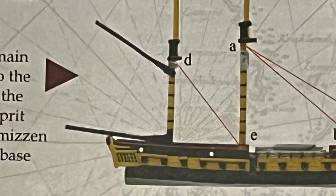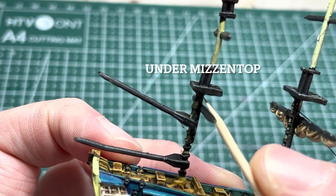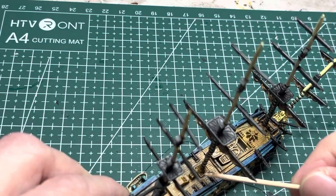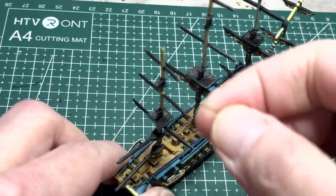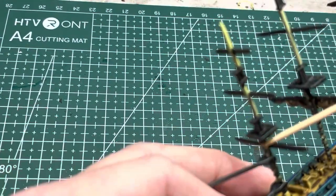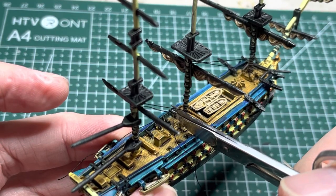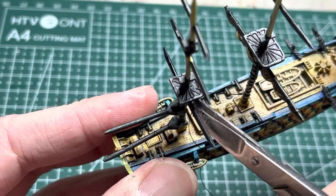The next rigging is fairly easy. Tie a string between the base of the main mast to under the mizzen top. Cut a piece of string and super glue it to the base of the main mast, hold it in tension until it sets. Loop it around under the mizzen top, apply some super glue, put it in tension until everything sets, and then snip off the ends.